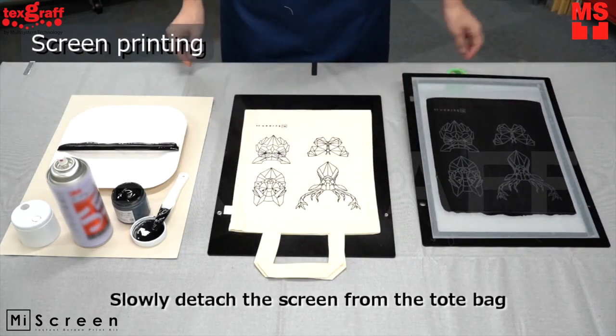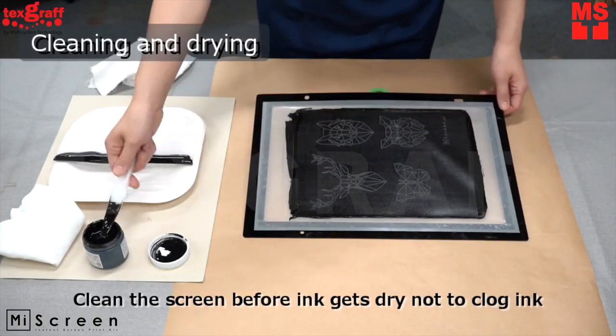It's better to clean the screen before the ink gets dry to avoid clogging. Scrape the remaining ink from the screen using a spatula.